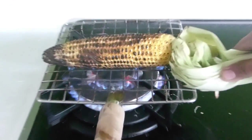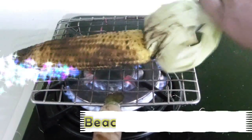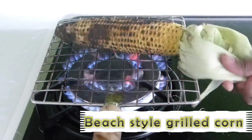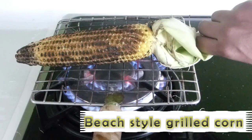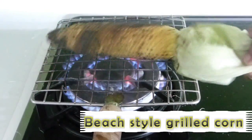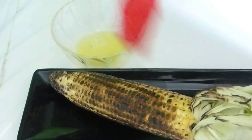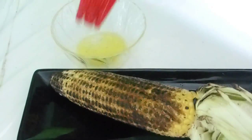Hello friends, this is Deepa Suresh. Welcome back to Deep's Kitchen. Today we are going to see beach-style grilled corn over stovetop. I am sure you must have tasted this grilled corn at beaches where they use charcoal to grill corn. Today I am going to show you how you can make it at home over stovetop.